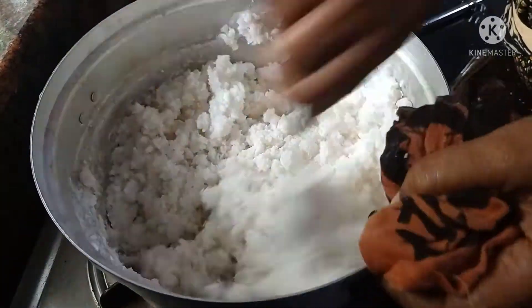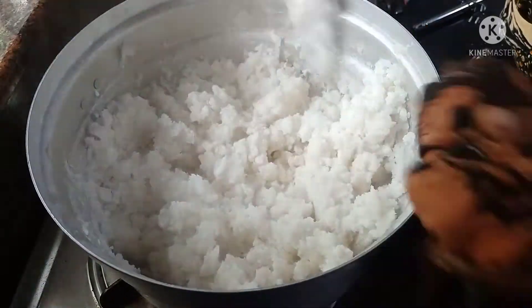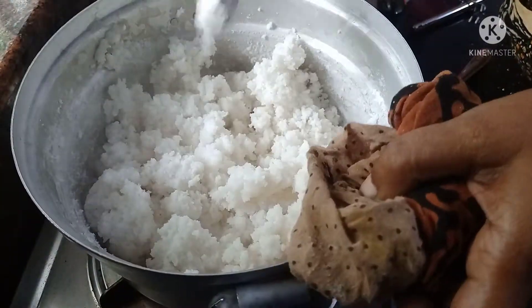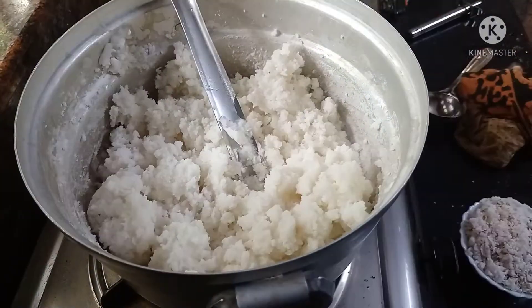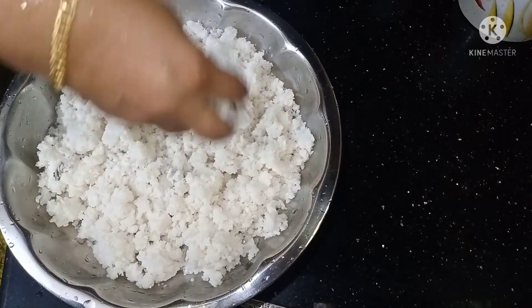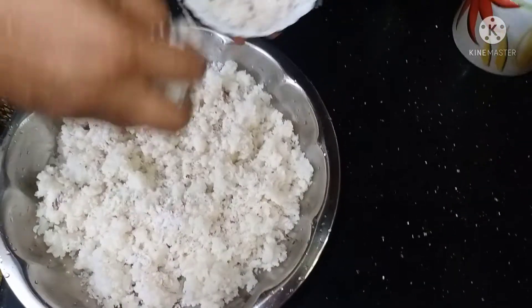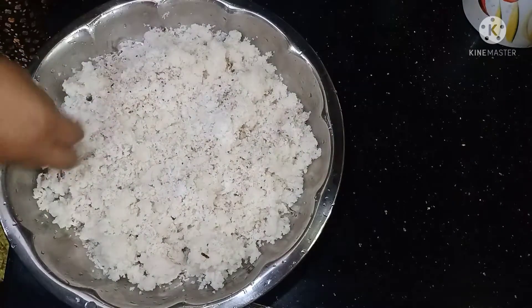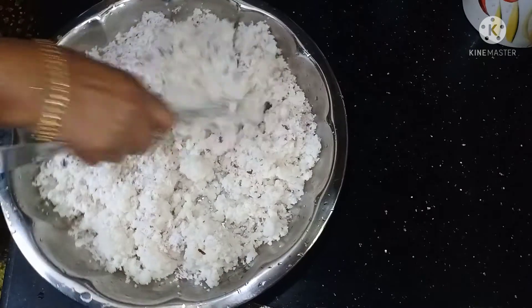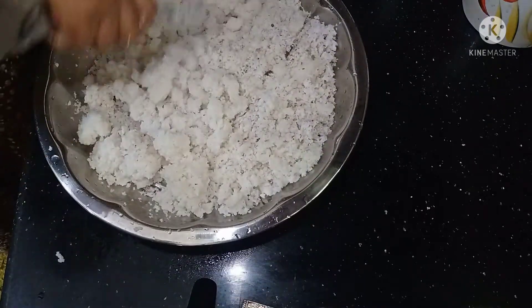The dough is coming together and we will make it into a small piece. After mixing, put the dough soft on the sides.